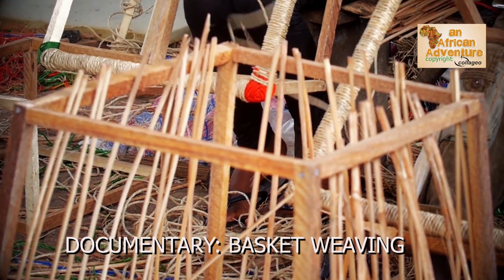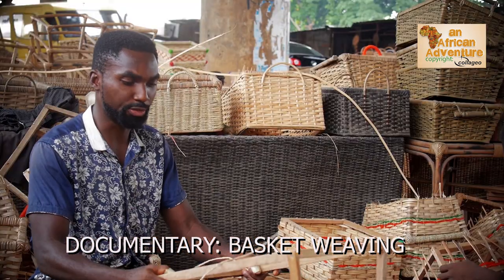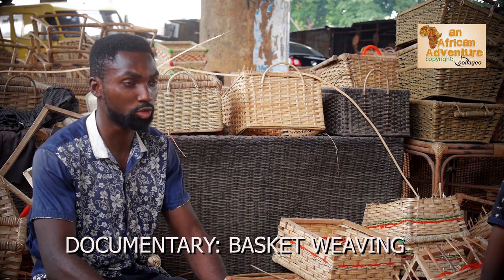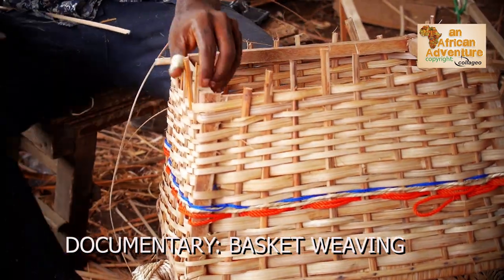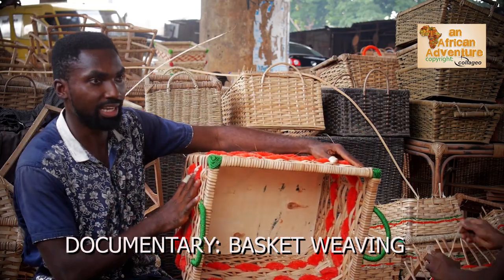This is a framed hamper — a hamper basket for Christmas. This is just a framework, and it will be finished into various designs. It's a mixture of blue and red rope with raffia. So when you do a finish work, this is what you'll be getting.